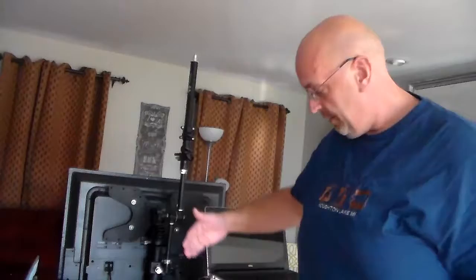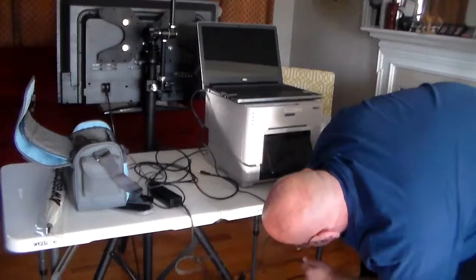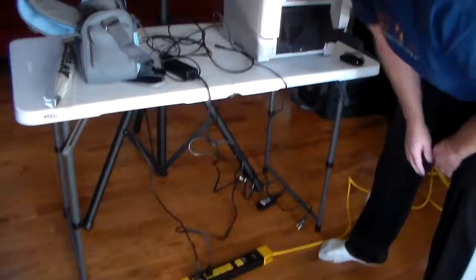Next you're going to plug your printer in, which you know how to hook up. It'll be in the printer bag and your hookups go back there for the printer. So then you're going to find your printer cord, your power cord for your printer, and hook that up to the power strip.